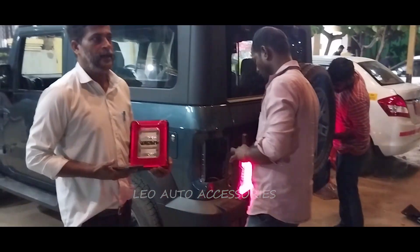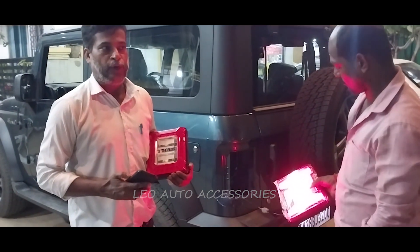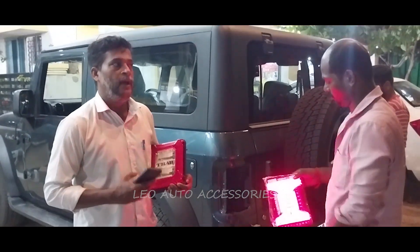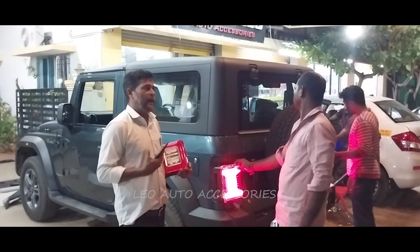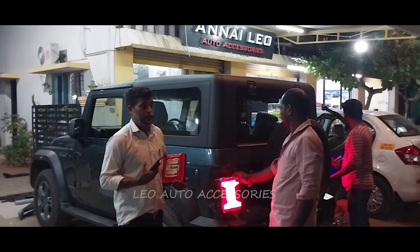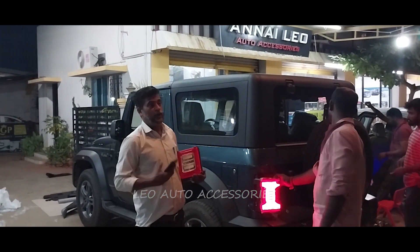What we need to use in the Thar Jeep is the original tail lamp. The light is lower. This LED is the DRL, and the brightness matches the brightness type of the LED.